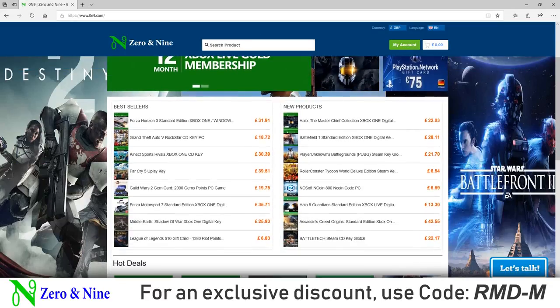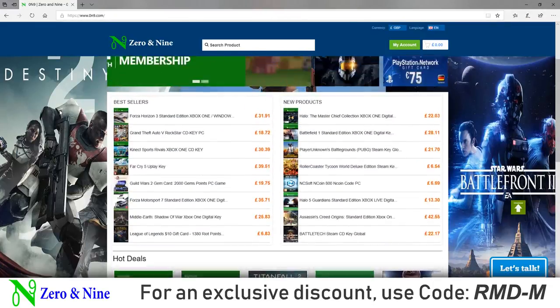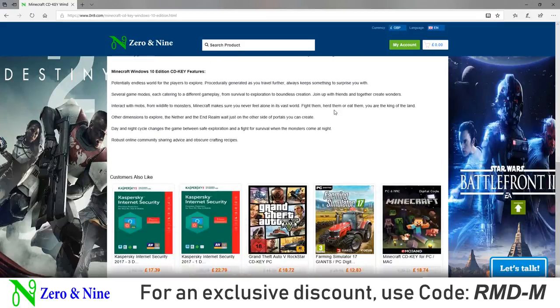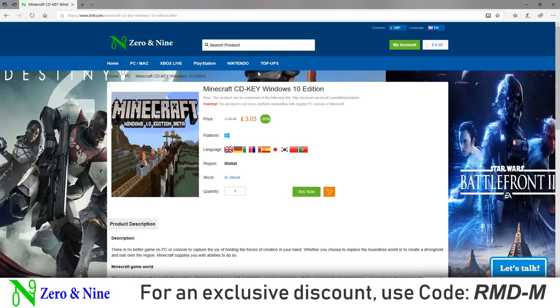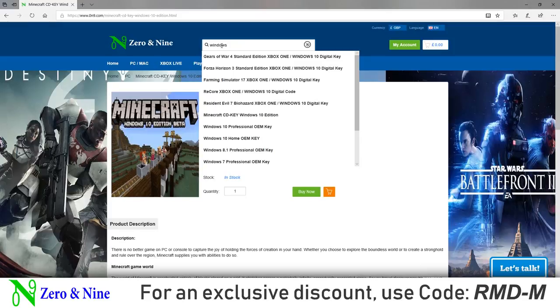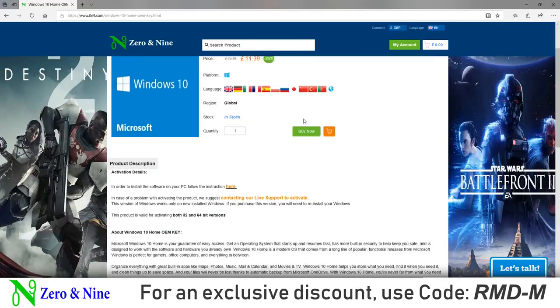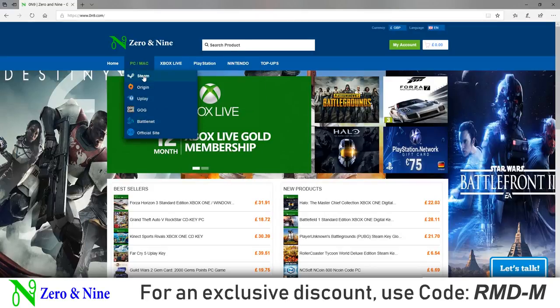Today's sponsor is Zero and Nine. They're an online retailer of games and software keys. I found some of the best prices available on their store, ZeroandNine.com, such as Windows 10 for just £9.72, and Microsoft Office 2016 Professional Plus for £22.56 using our discount code. They also sell digital games and gift cards. The discount code RMD-M is a site-wide discount code which you can use to buy games, and their Minecraft Windows 10 edition is also a really good price. For more information, please check the links in the video description.